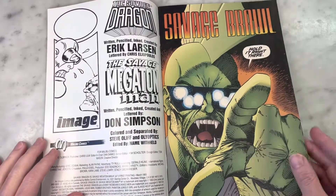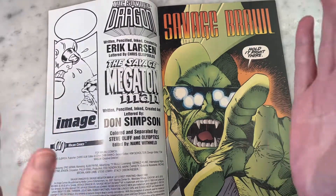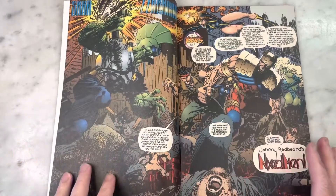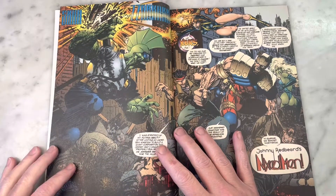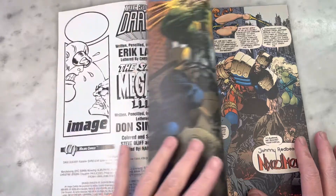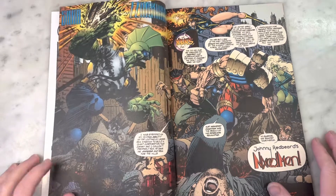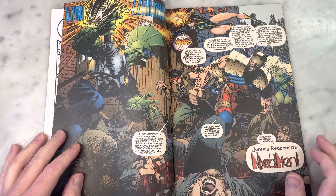I love these tag-team books because as opposed to a crossover where one creative team is drawing the other person's character, you get the proper version of the character by the actual creator. And nobody draws double-page spreads like Eric Larson — except for John Byrne, of course. Which is a great segue, because John Byrne was very critical of Image Comics. Eric Larson definitely got his pot shots in.